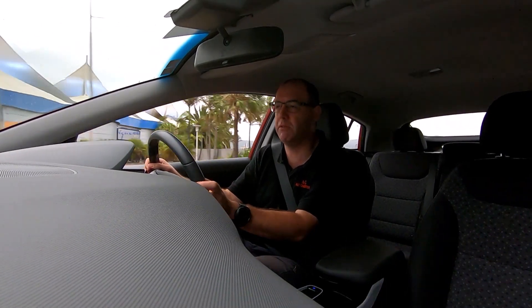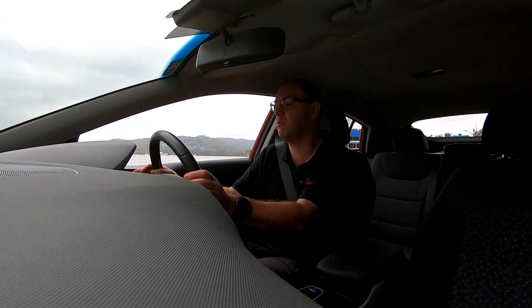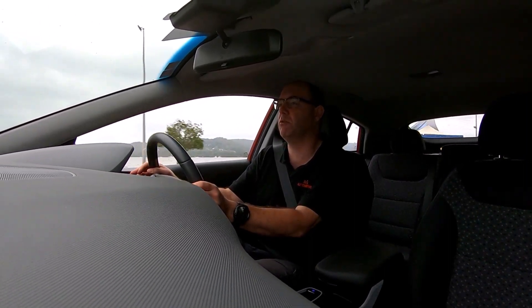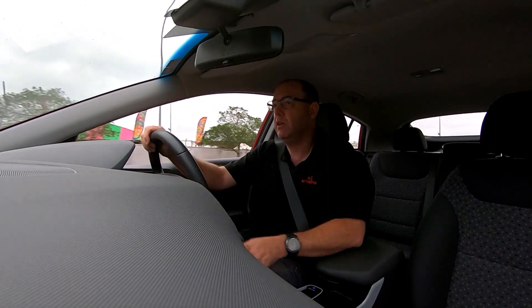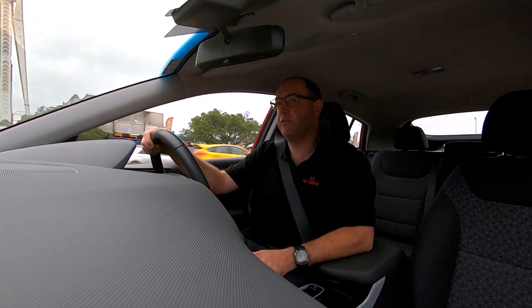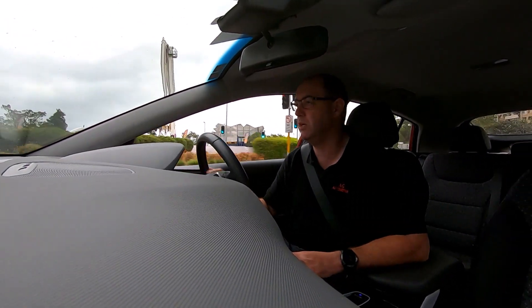This does about 230 kilometres to a full charge, which is not too bad. I must say though, when you have the air conditioning running, it does deplete that a little bit.